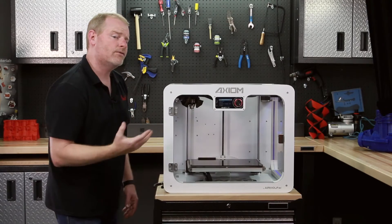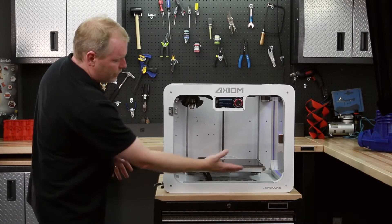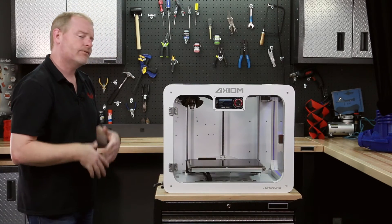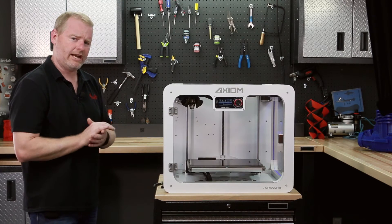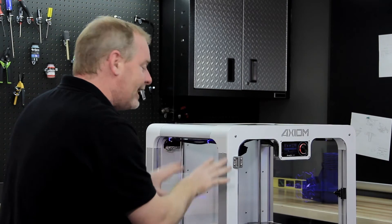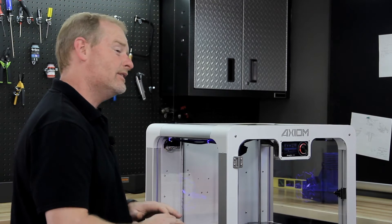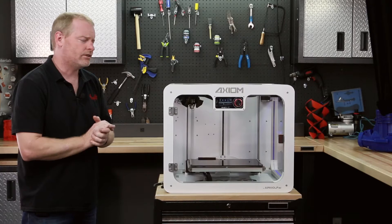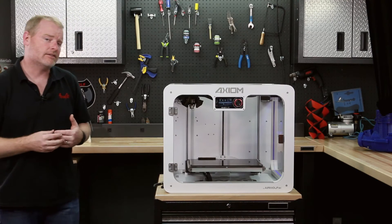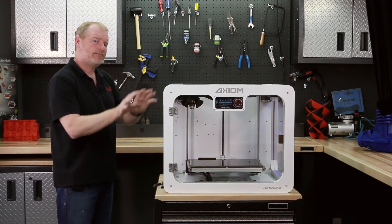Before we actually go forward with the printing, there's one important step we need to remember: coating the bed. We use a ceramic or glass plate as our build surface — it is for all intents and purposes perfectly flat and impervious to heat warping. To get that plastic filament to stick to the plate, Airwolf 3D actually invented a solution called WolfBite.